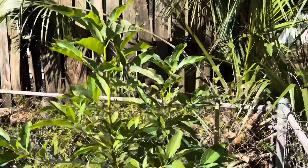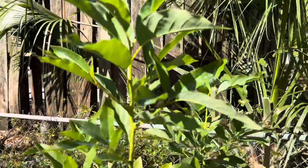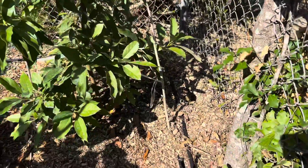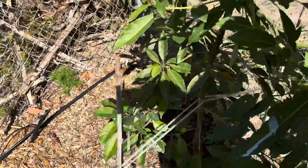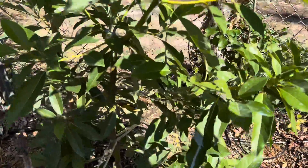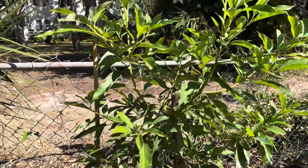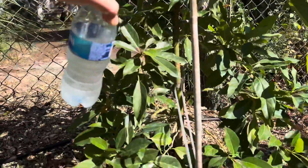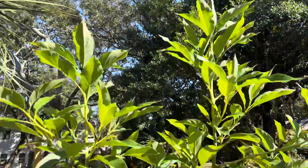Here is the Brogdon. This one's been in the ground the most. It's about a little over five feet tall and really healthy. Loving all this mulch — I've got about a foot and a half of mulch over here, maybe over-mulched. It was a three-gallon when I put it in, probably up to here when I put it in ground, and it's grown quite a bit.